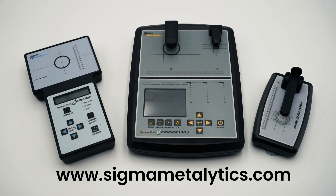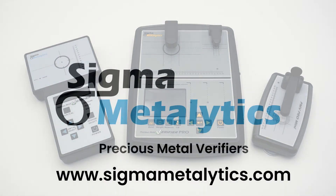Thank you for watching this Sigma Metalytics Precious Metal Verifier introductory video. To learn more about each device, please visit our website at sigma-metalytics.com. There you'll also find user manuals, technical guides, coin resources, and more videos.